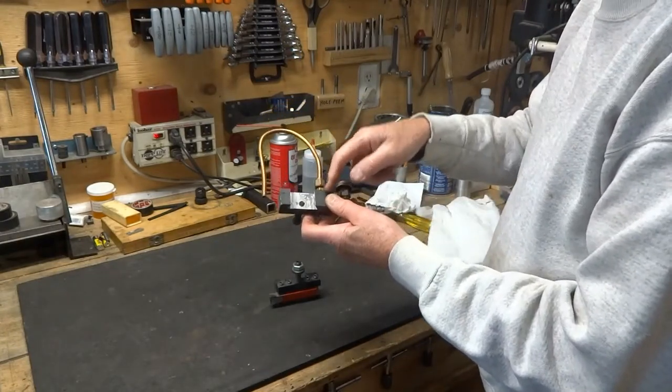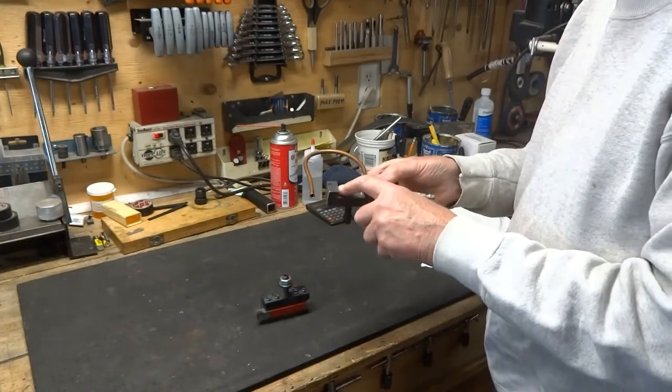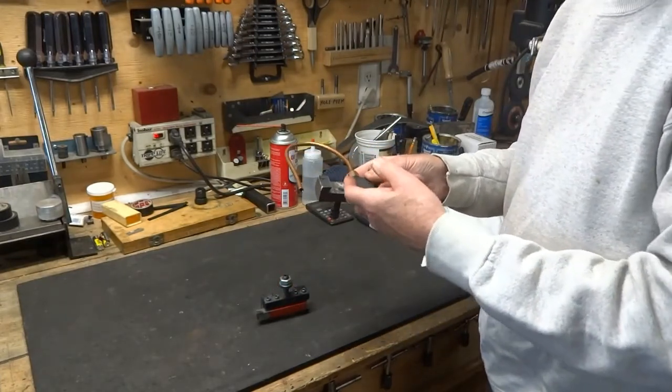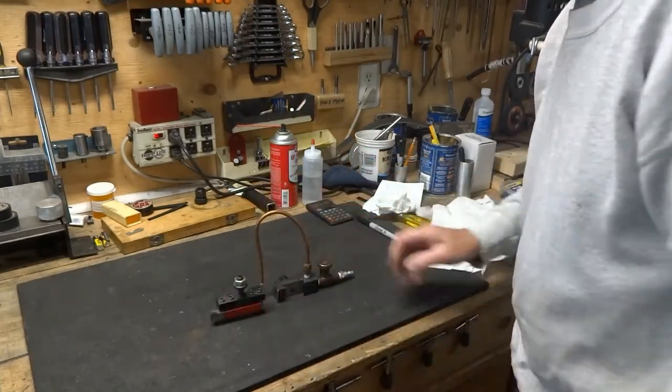That's the only difference between the two, so you do have to make one of these and you will need the right cutter to cut this — other than that they're the same.